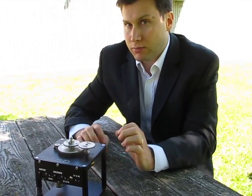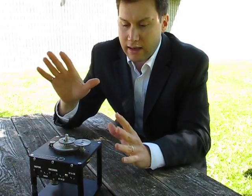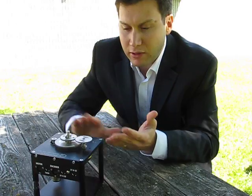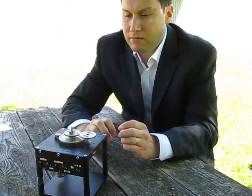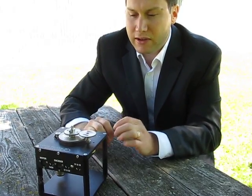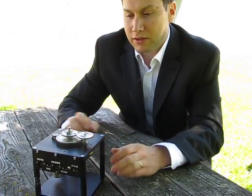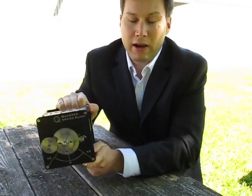One thing we've started to notice more and more is that people are using this as a base for their own experiments. Because you can get really easy position control and speed control off of it, it's very easy to add things on top. So making your own experiment with this can be pretty simple. That's the SRV-02 — very simple, but very powerful.